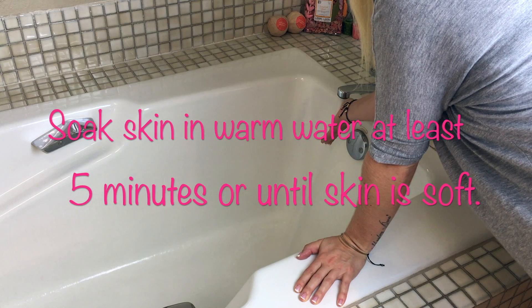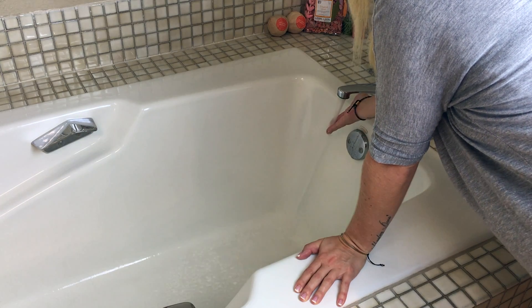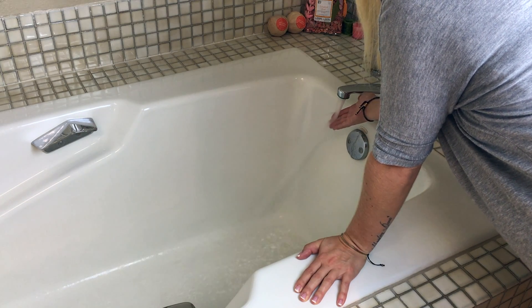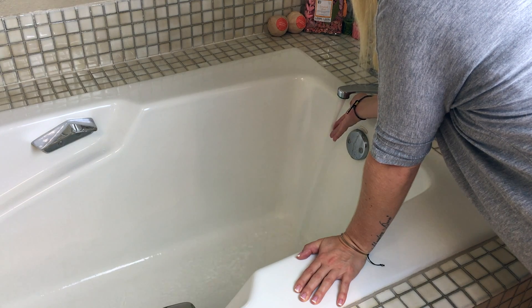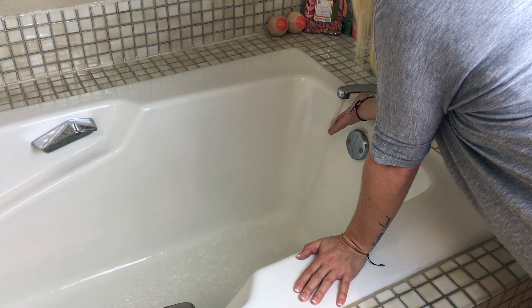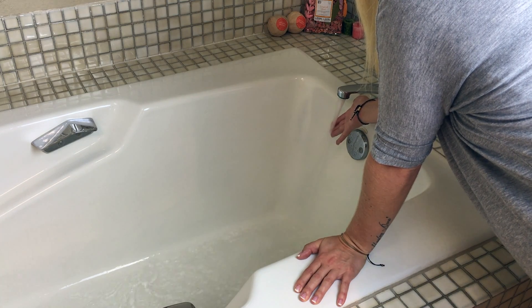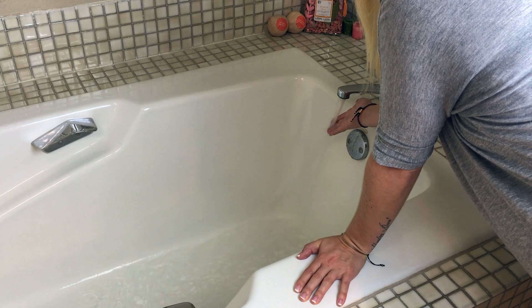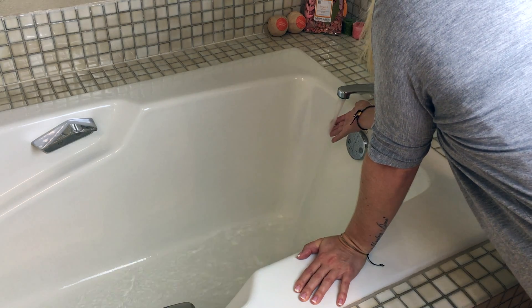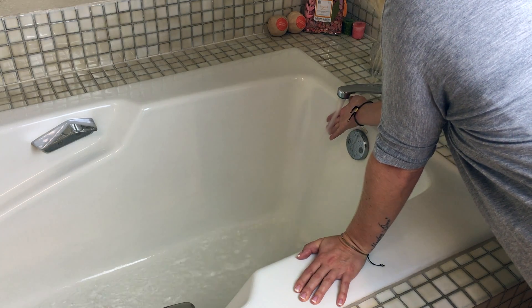Anywhere you get dry calloused skin, this is great for naturally rubbing that out. So here we go — the first step is to soak your feet, or whatever area you're going to exfoliate, in warm water. The most common part of the body to exfoliate with a pumice stone is the feet. The heels tend to develop a layer of hard calloused skin that can become cracked or scaled. Soak the calloused area in warm water for about five minutes to soften the skin.